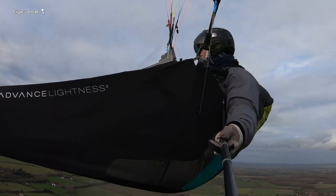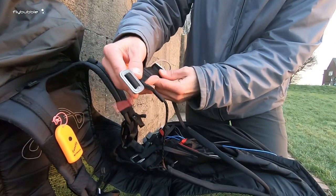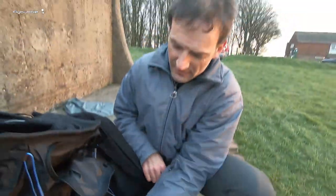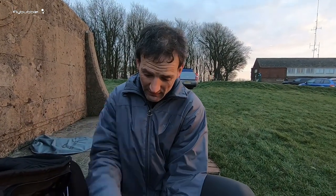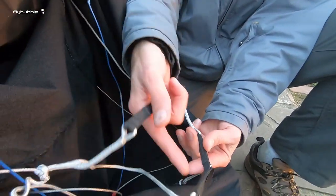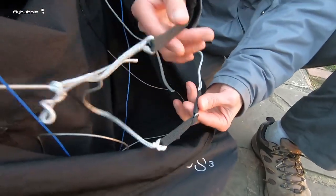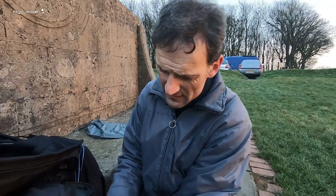The leg straps are the same as the Lightness 2, and the setup is very similar if not the same. What they've done on this harness is lots of little tweaks that just refine an already pretty refined harness. For example — and Lightness 2 users will notice this is different — instead of just a line, they've added these little webbing straps. With the Lightness 2 the string would get caught in the tread of your shoes and be a bit fiddly. This just makes it a little bit nicer to use, and it's noticeable.